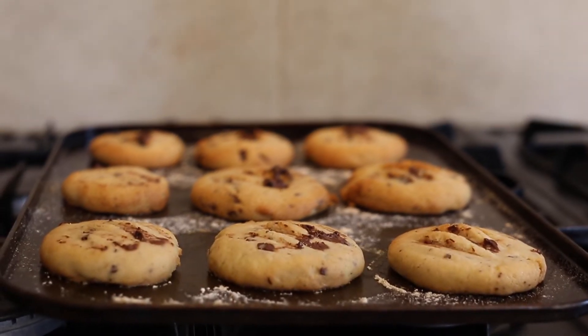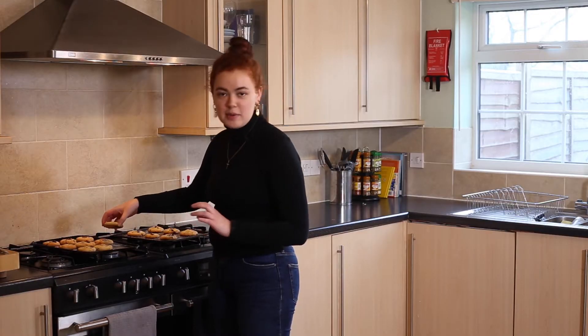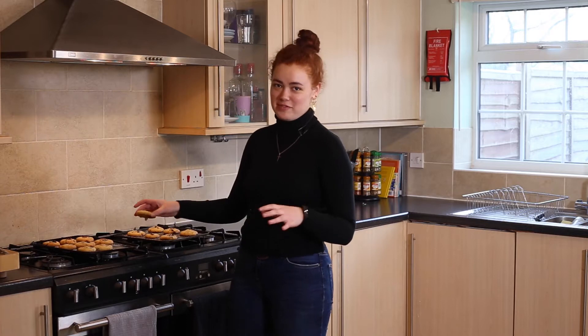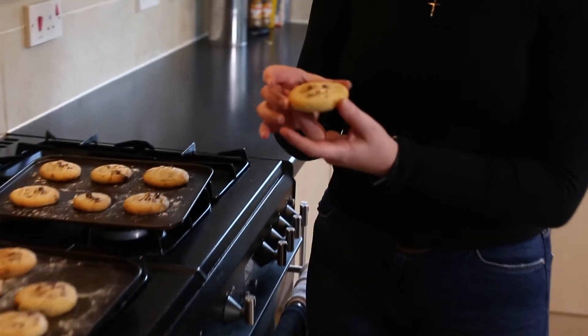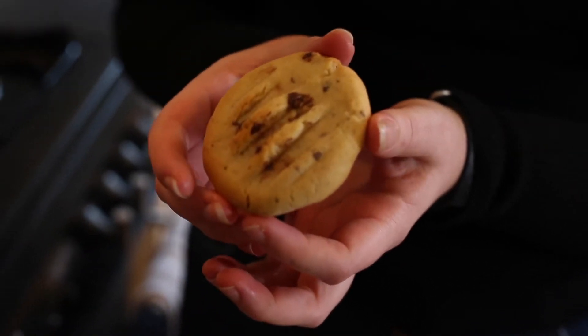Once they have cooled down, you can break into them and eat as many as you want. I tend to have about five in one go as soon as they're out of the oven. They're ready to go — you can eat them while they're warm or save them for the rest of the week.